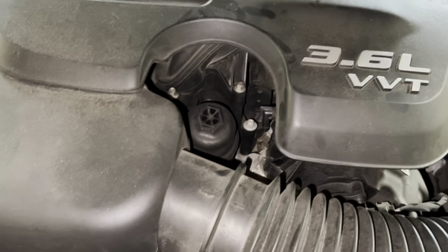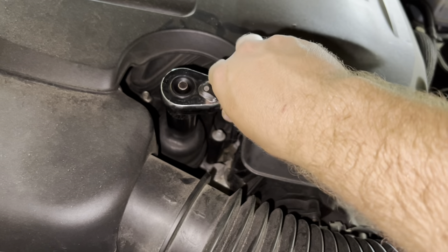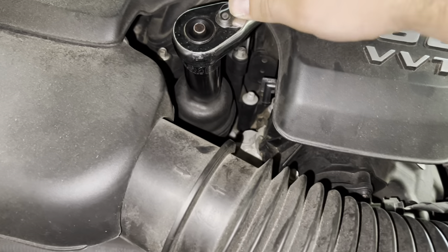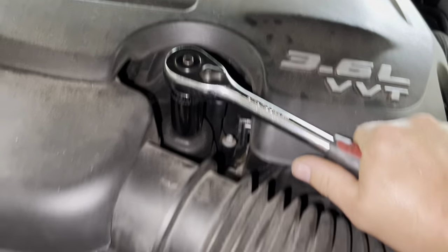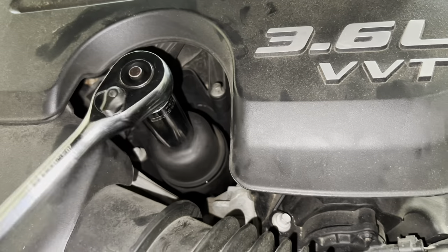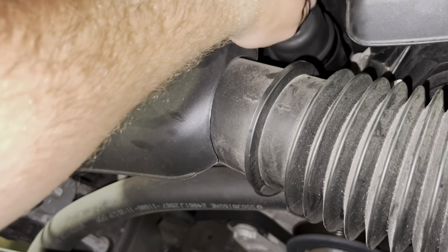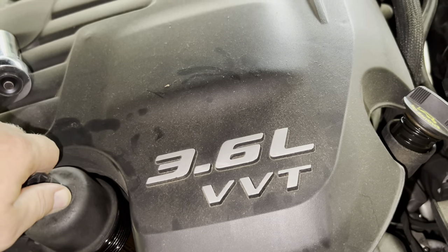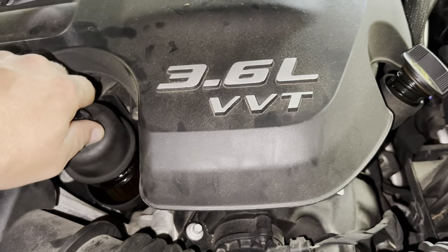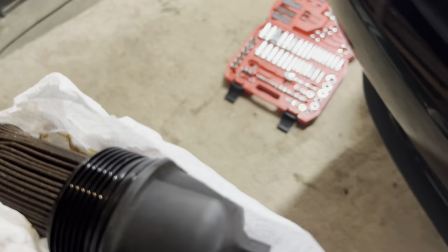To remove the oil filter you're going to need a 15/16ths socket. If you have an extension it would make it just a touch easier, but we're going to make do with what we've got. Just like that, we've got it loose. You may get a little bit of residual oil, so just keep that in mind. Once you get it loose, go ahead and get it the rest of the way by hand. You will have oil dripping, so get some paper towels. There is our oil filter — we've got it out, and we've got our new one over here.